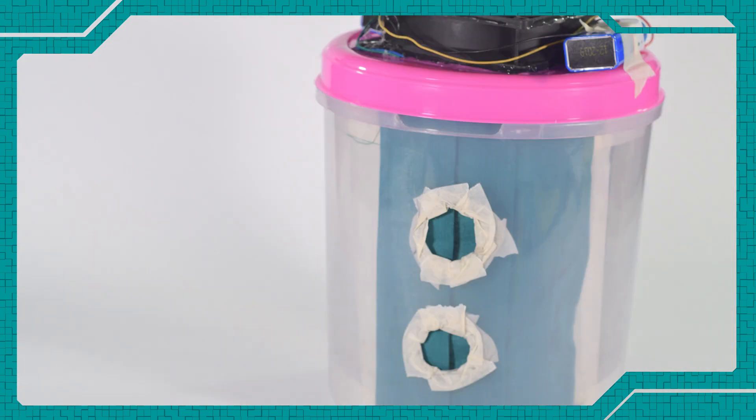Hey, welcome to another great day! With the amount of pollution that's out in the air these days, I thought why not make our very own DIY air purifier. So let's get to it!